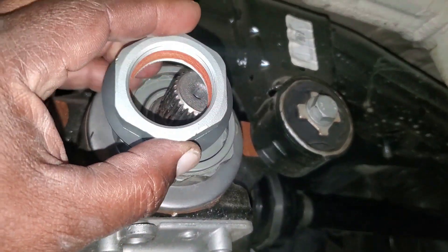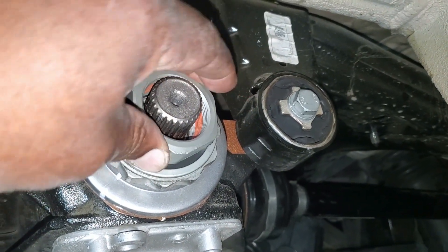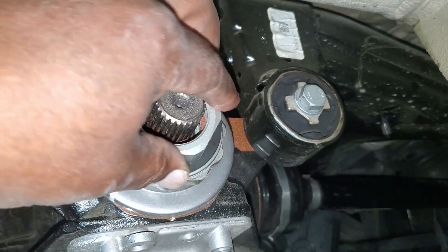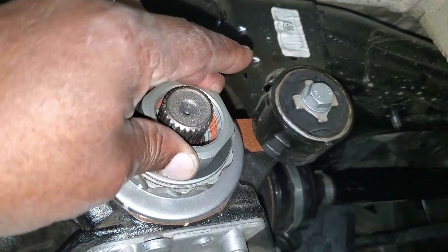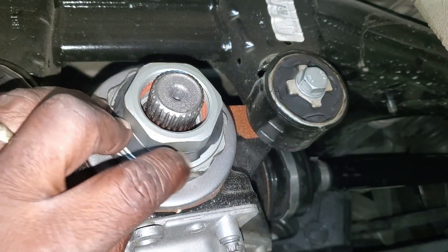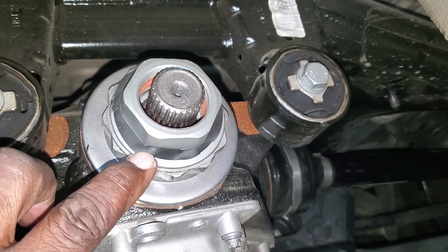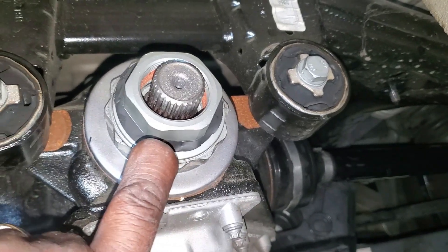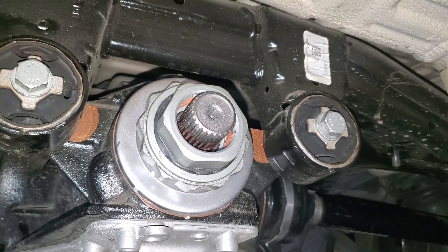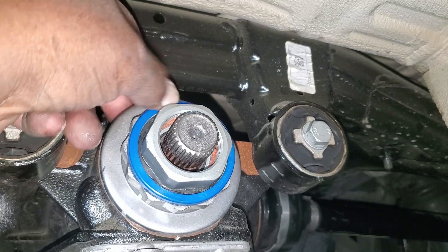I'll install the nut and the little gasket first. The gasket needs to be tucked all the way down below the lip all the way around. Then we put the blue retention ring on and snap it into place. Now it is show time.